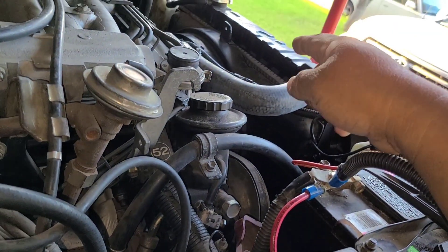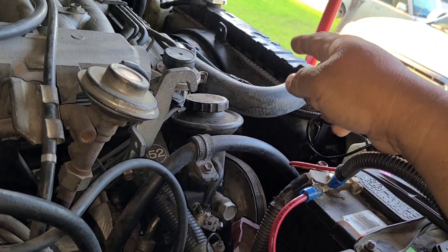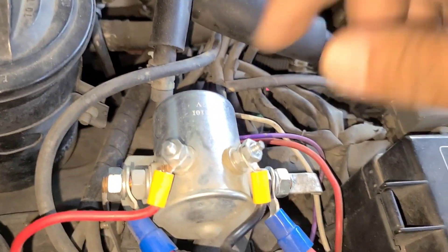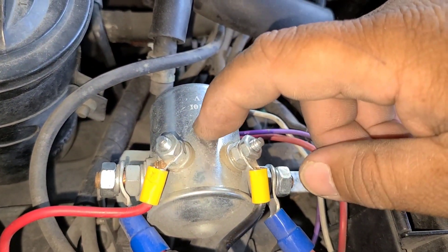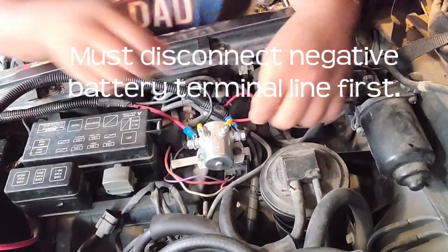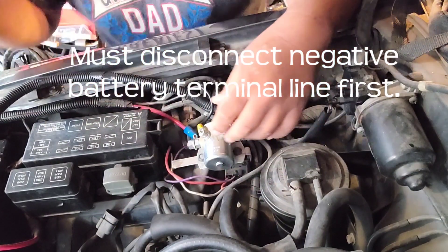If this relay should die, that fan will not work, and you know what happens — my car overheats, and that's a no-no for me. My understanding is that this golf cart relay is not really dependable based on what I've experienced.